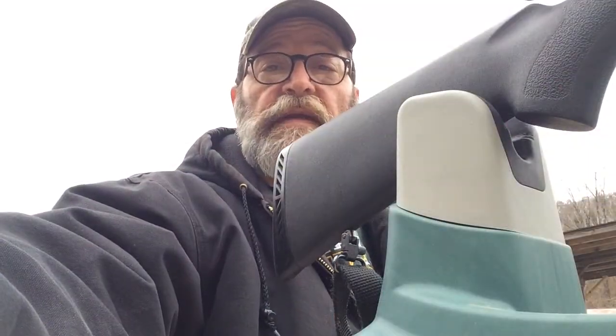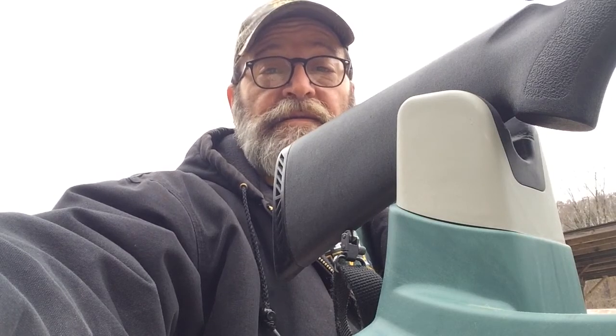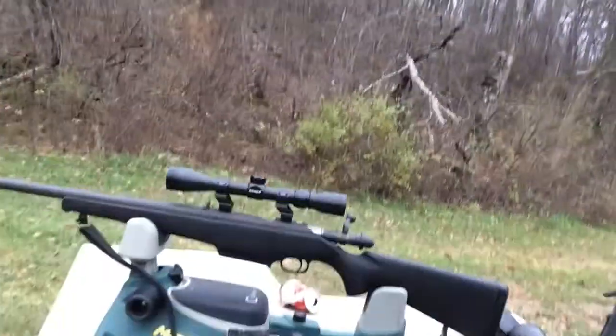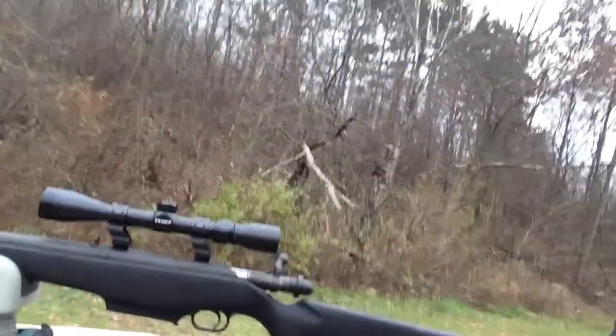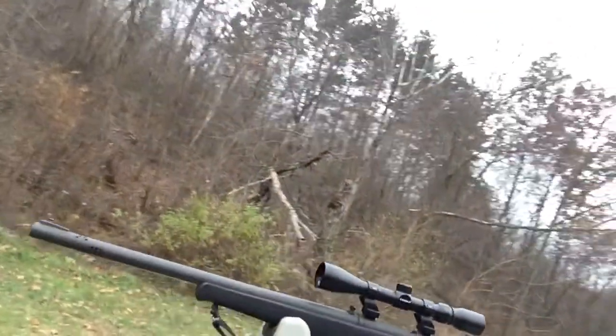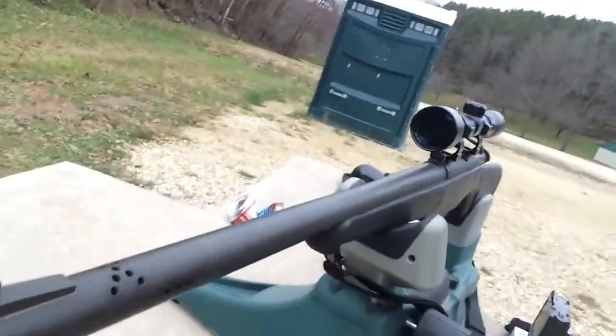Hey YouTube, Kid Zippo here. November in Wisconsin means it's time to get ready for deer hunting, and that's exactly what I'm doing today. I'm gonna be sharing a few things with you. I want to show you my new acquisition — I was at a gun show a couple of weeks ago and I think I found the deal of the century. Look at this: Mossberg 695 bolt-action, rifled barrel, ported.